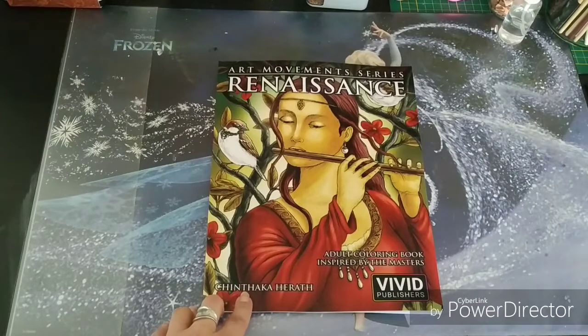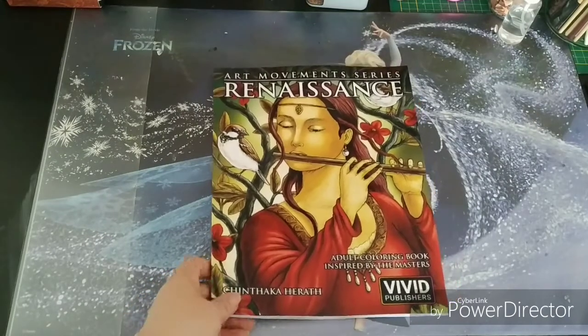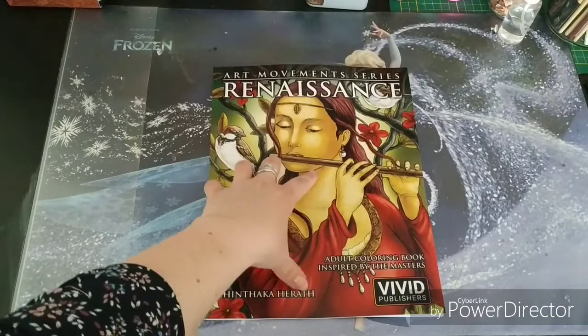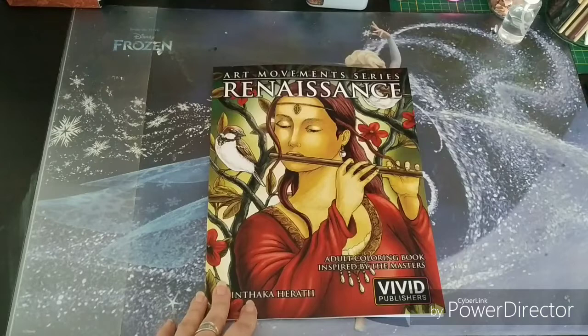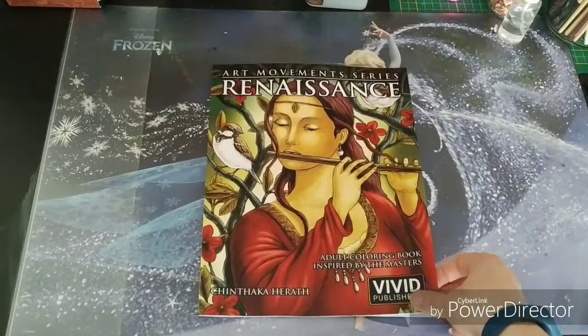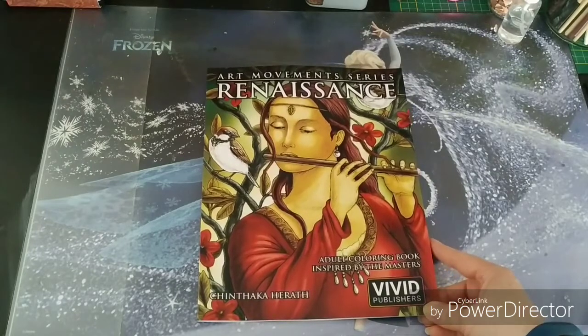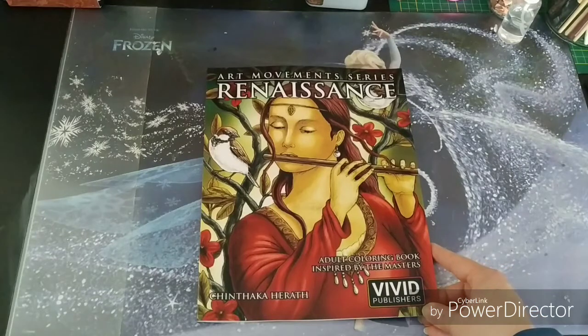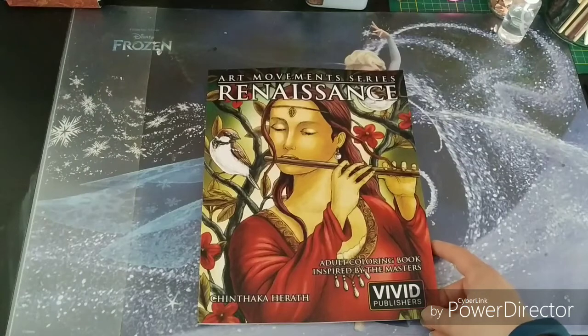Shintaka himself contacted me to ask me if I was interested in reviewing his new book, and seeing a glance of the pictures, I immediately knew this was something for me.